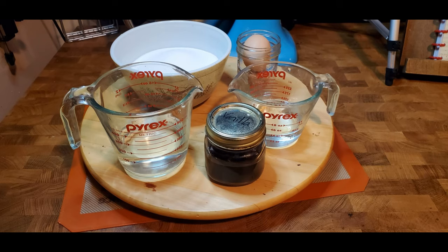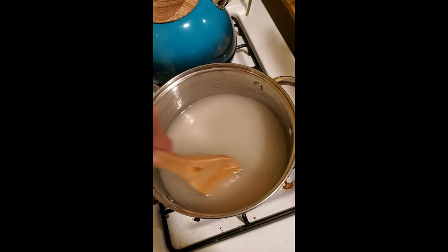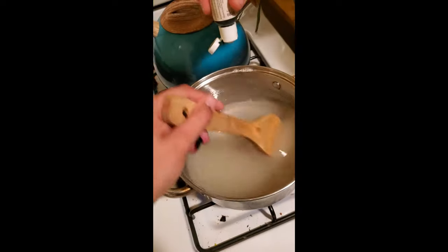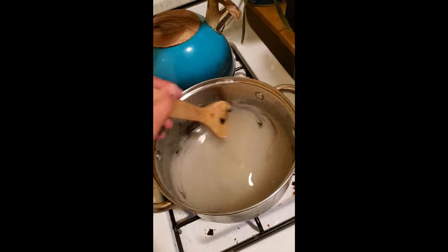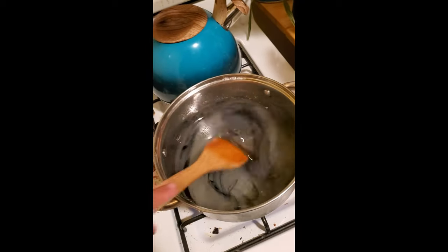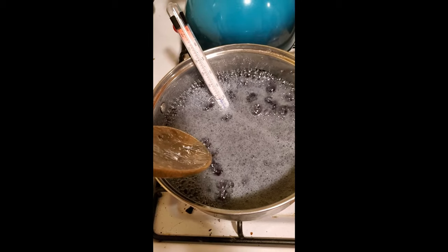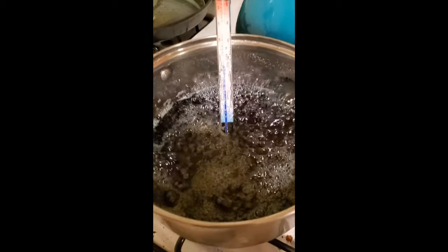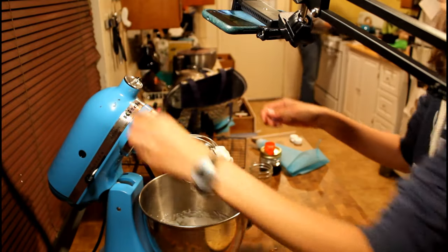To make the rhino horn divinity, put the egg whites in a bowl and let stand at room temperature for 30 minutes. In a large, heavy saucepan, combine sugar, water, and corn syrup. Bring to a boil, stirring constantly to dissolve the sugar. Add the food coloring to your liking. Cook without stirring over medium heat until the candy thermometer reads 252 degrees Fahrenheit, or at hard ball stage.